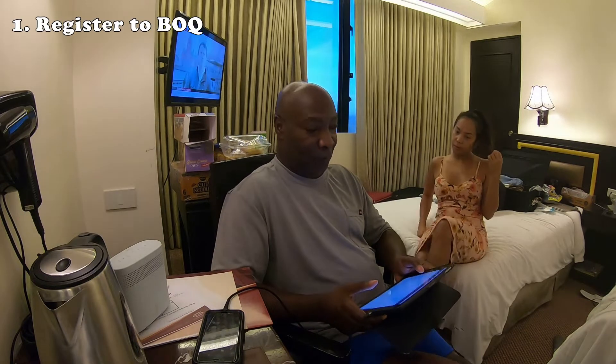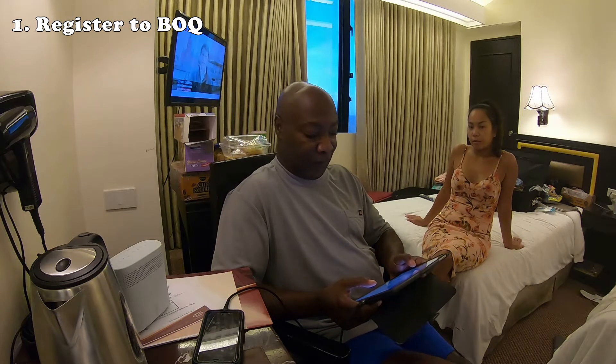Before you even fly, there are like 20 steps you have to go through. Number one: all travelers should register to the Bureau of Quarantine e-Health Declaration Card, including all children. Register to the BOQ One Health Pass to declare your personal information, health status, and travel history. This is a two-step process. Step one: register through onehealthpass.com.ph/ehdc and completely fill out all required fields. Upon completion, save a copy of your unique transaction number — that's very important. This must be done before you board your flight.